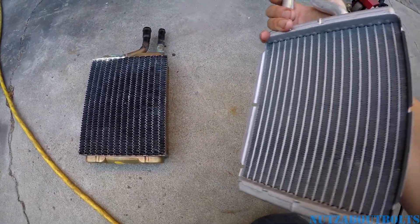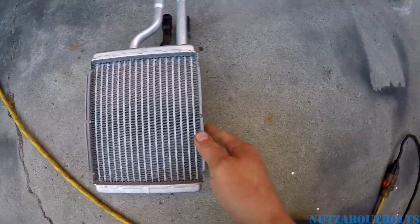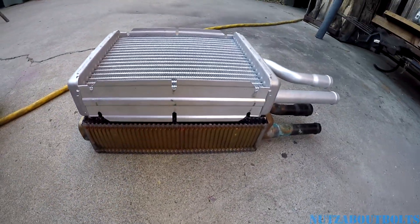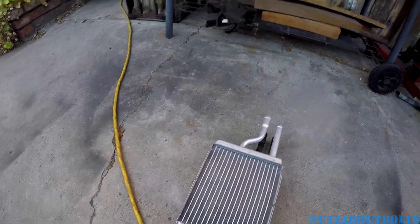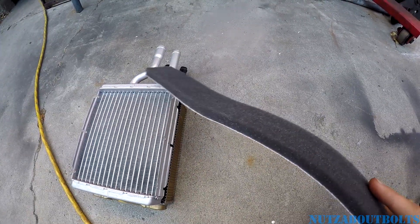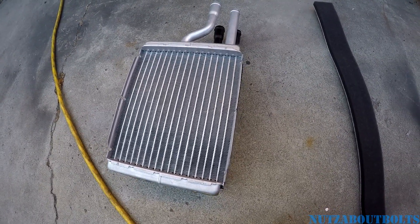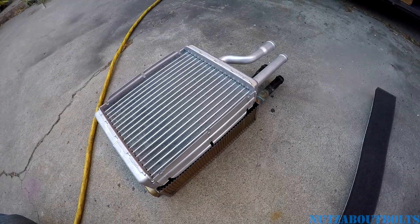The new one is a little bit different in dimension. It seems to be about the same width, but the length is a little bit different. They do supply this adhesive foam padding strip, so I'm just gonna wrap it around to try to fill up any gaps, and then I'll get you a view of what it looks like inside the heater box.